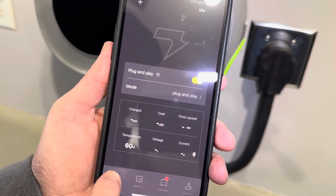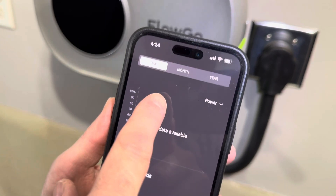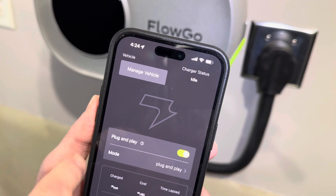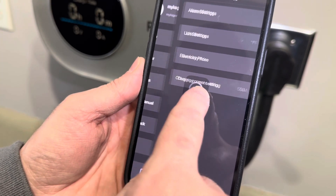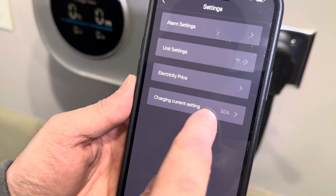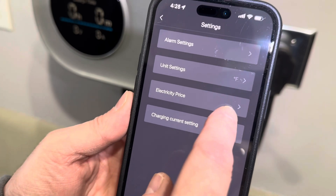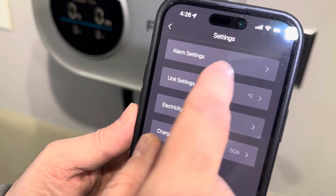Down at the bottom of the app we have the charging screen, statistics, and charging history by day, month, and year. We can see exactly how many kilowatts we've used. You can add multiple vehicles to the app and track each vehicle independently. In settings, we can adjust the amperage — it's automatically set to 50 amps matching my breaker rating, but if you have a lower breaker you could set it to 40 or 30 amps. I can also set my electricity price so it correctly shows how much I'm paying for charging, temperature, and there are alarm settings too.